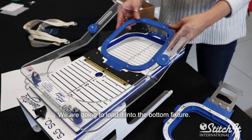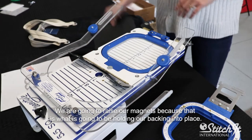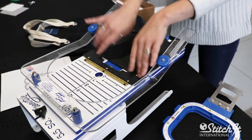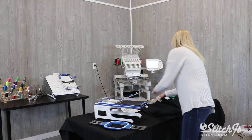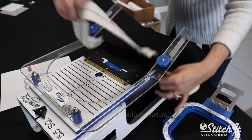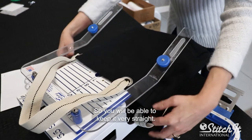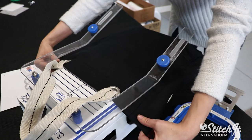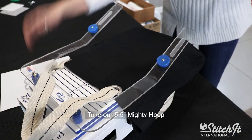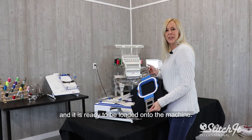We're going to load it into the bottom fixture. We're going to raise our magnets because that's what's going to be holding our backing into place. Load the tote onto the fixture — there are actually lines on this hoop master station, so you'll be able to keep it very straight. Take our 5.5 mighty hoop, press, and it's ready to be loaded on the machine.